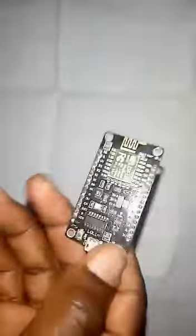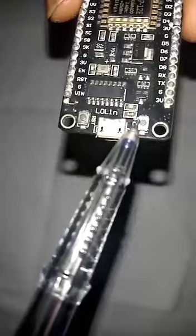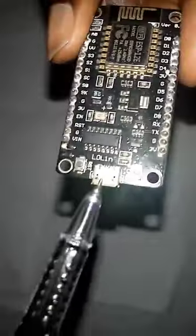Now talking about the NodeMCU ESP8266, we have the flash button over here — let me show you. Looking at this button, it's called the flash button. We also have the micro USB port.